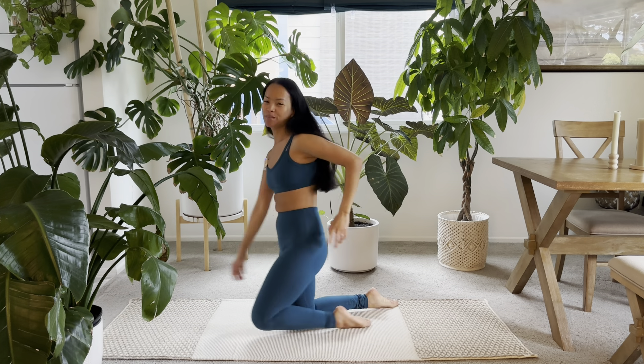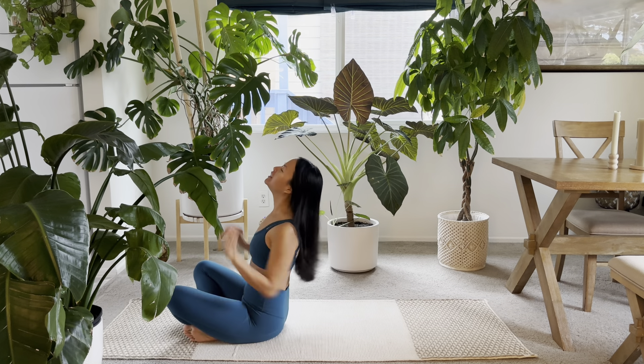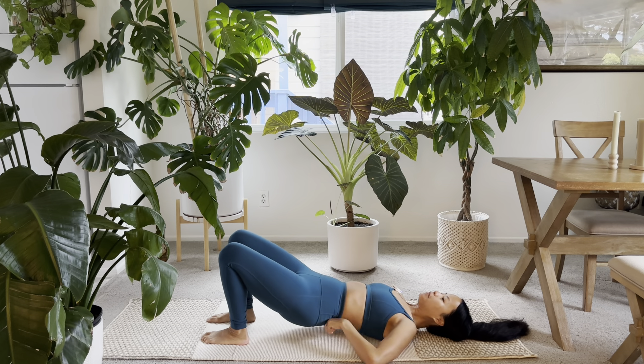All right, let's get started. We are focusing on hips today. From the ground up, lay down. You don't need any props today. From here,